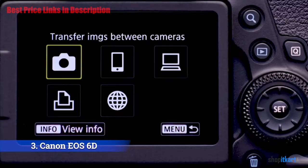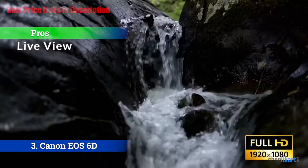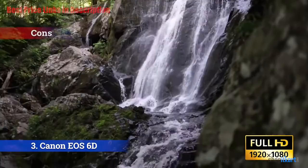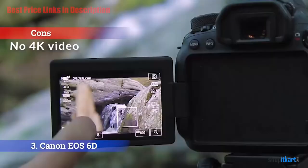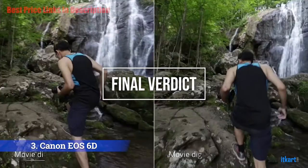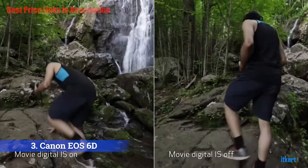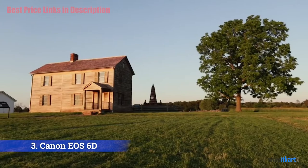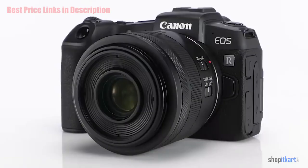The pros include excellent live view focusing, many connectivity options, and a fast 45-point viewfinder autofocus. For the cons, it sadly doesn't support 4K video. For the final verdict, the Canon EOS 6D Mark II is a solid entry point into full-frame DSLR photography, with a slew of features, good image quality, and performance — the price is right for those who want a full-frame camera without breaking the bank.